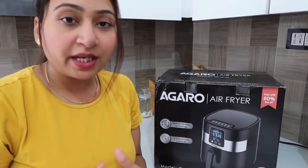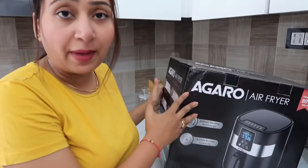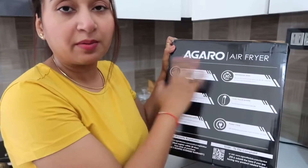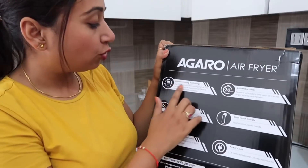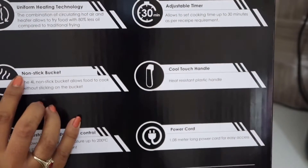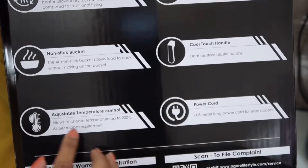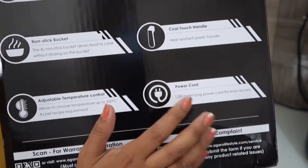First of all, we will see the air fryer box. It is packed in this box, and all the main features are listed on one side. It has uniform heating technology, an adjustable timer, a non-stick basket, a cool touch handle, adjustable temperature control, and it comes with a power cord.